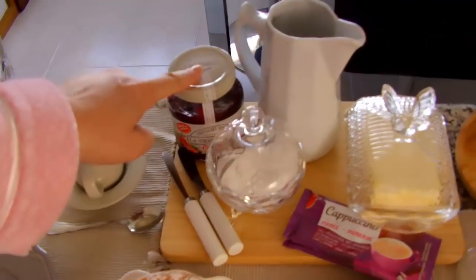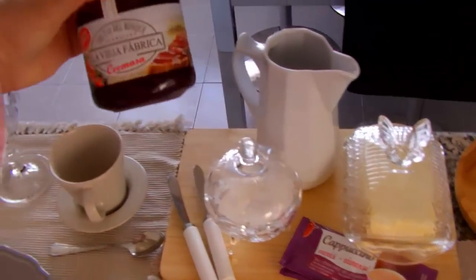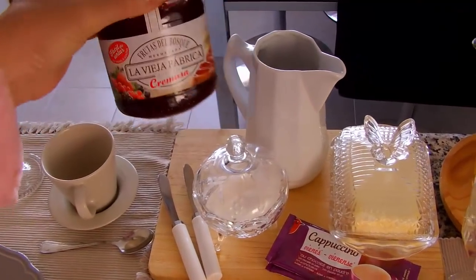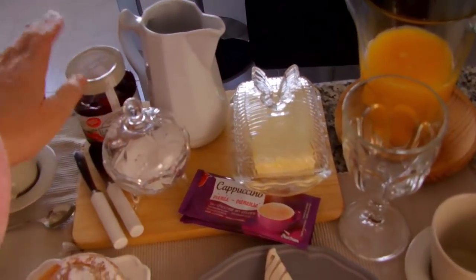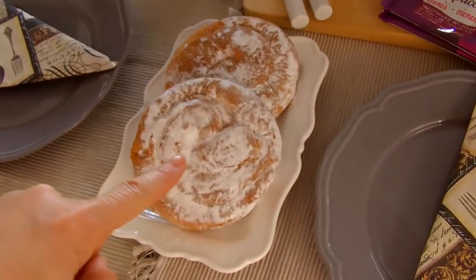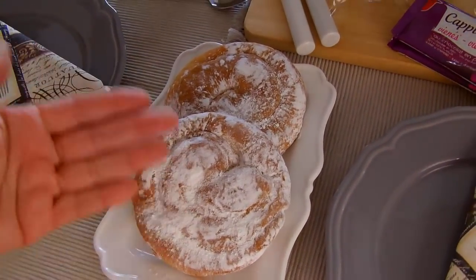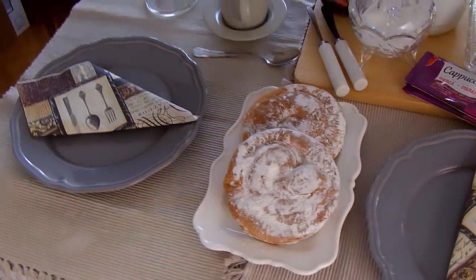Aqui tem leite e açúcar, e tem a geleia. Essa é a marca que eu mais gosto, que é essa daqui: La Vieja Fábrica. A gente gosta de comer o pão com a manteiguinha e a geleia por cima. Aqui tem as Ensaimadas, que é esse bolinho gostosinho. Pode comer assim puro — parece um pãozinho — ou botar alguma coisa dentro, se quiser.